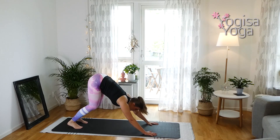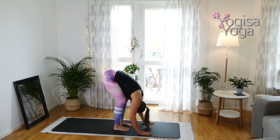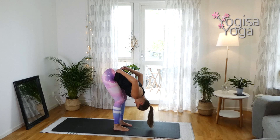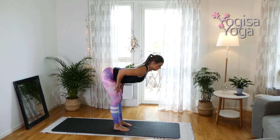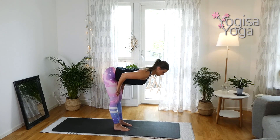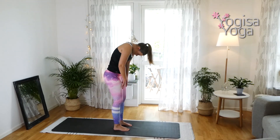Walk up to your hands and come down in the forward fold. Soften your knees and stretch out the hamstrings. Breathe in and find halfway lift — slide your hands up the shins, or as high as you need to go to find a flat back. Exhale, forward fold. Inhale and rise all the way up to mountain pose.